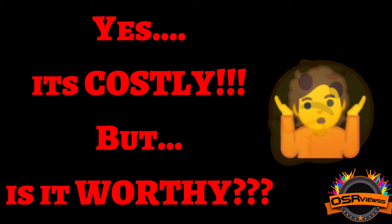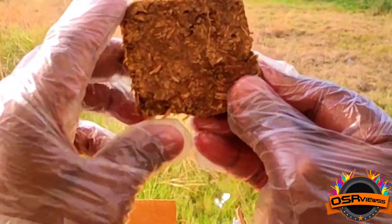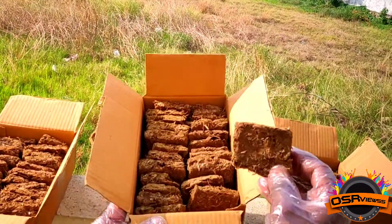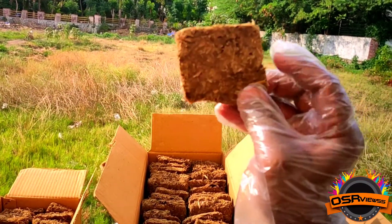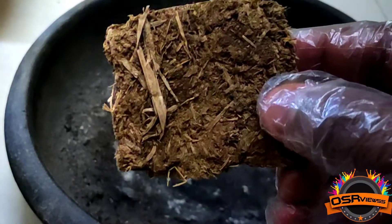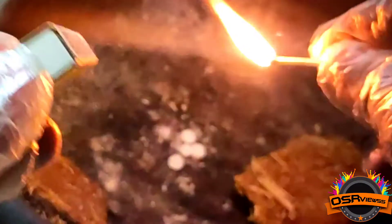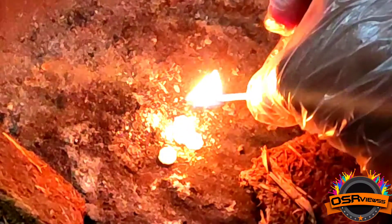Yes, I know that it's costly, but is it worthy? Watch this video completely and you'll get to know. The size of it is very small compared to what we get in the market or in the shops outside — the same 24 or 25 pieces for rupees 100, but in a bigger size outside. But what about when we light it up and burn it — how good does it produce smoke? That is the main question.